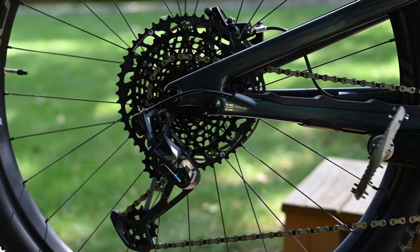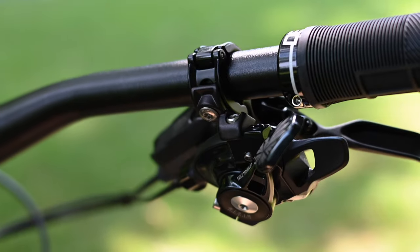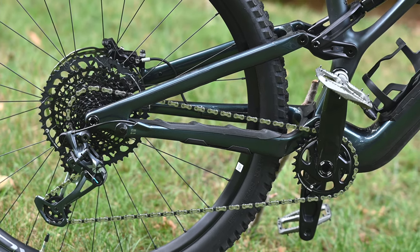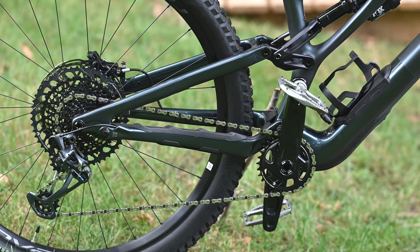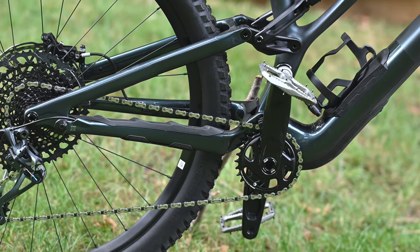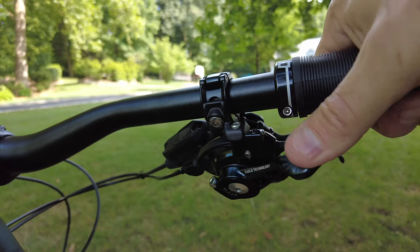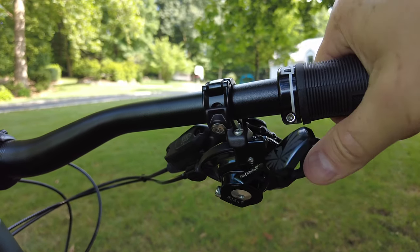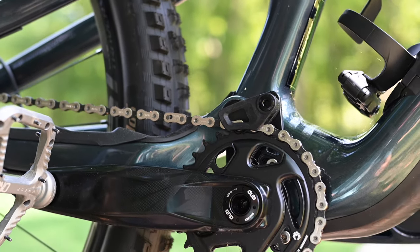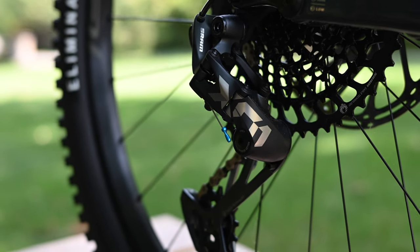The drivetrain is largely SRAM X01 12-speed with the exception of the Descendant 7K crankset. The cassette has a huge range of 10 to 52 teeth and the chainring is 30 tooth. I like that the S5 frame size comes with 170 millimeter cranks, which gives extra ground clearance over the 175 millimeters fitted to the S6. Shifting with the X01 shifter has been very crisp. The bike also has a chain guide, and so far I have yet to drop the chain. With the clutch on the derailleur I'm not sure I would drop the chain much anyway, but it's extra insurance nonetheless.